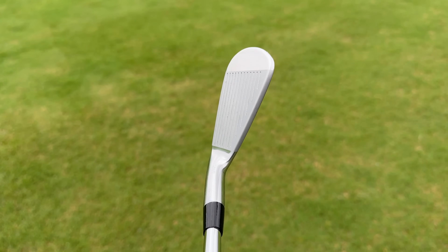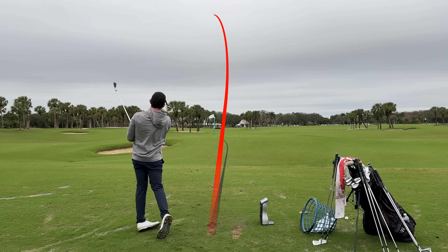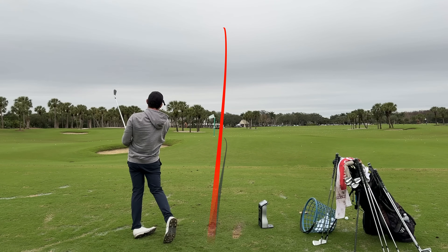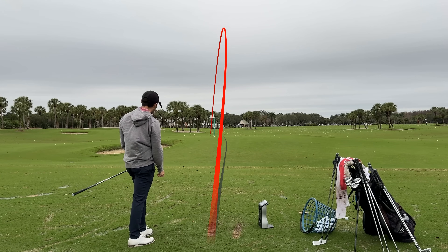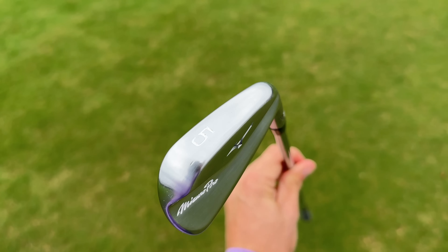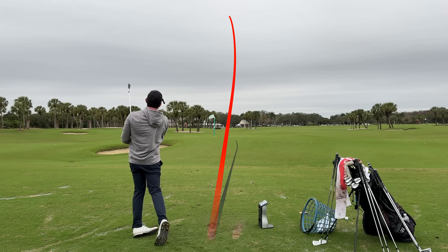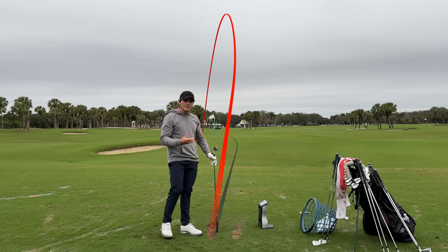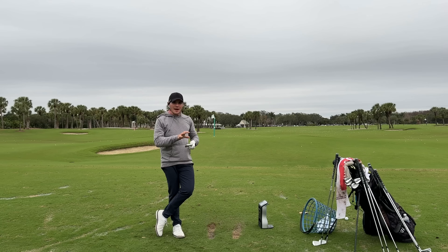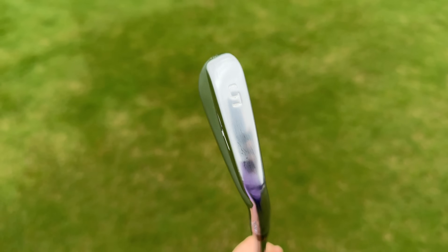Down to the 5 iron — it gets a little intimidating but just such a great shape. 193 yards on a high draw. These are so fun to hit when you center them. The added bounce is so clearly the biggest difference over the 221s — I feel like I'm taking smaller divots, catching it in a better spot on the face. These seem a lot more playable than the 221s, which were kind of like knives wanting to dig into the ground.